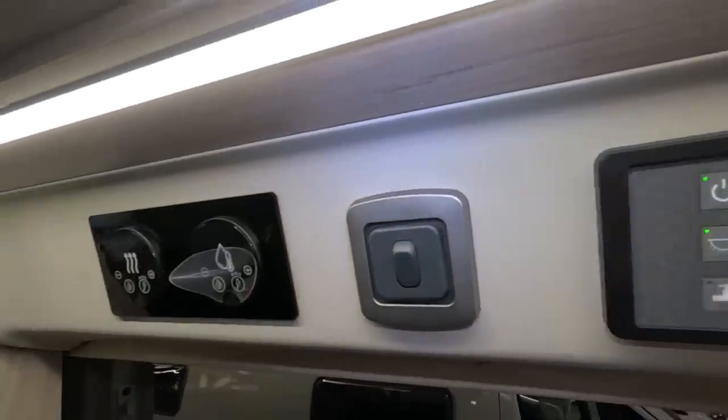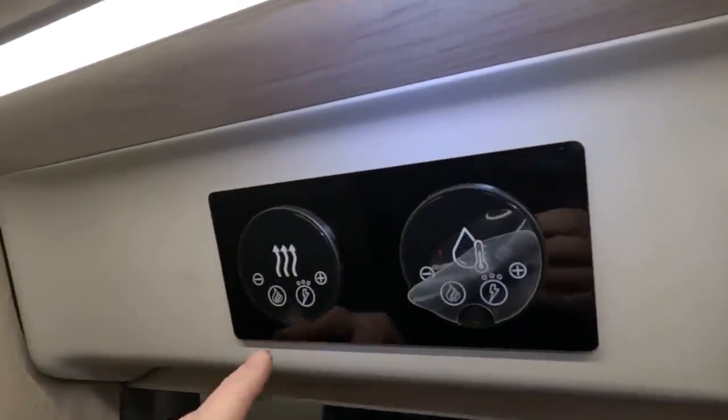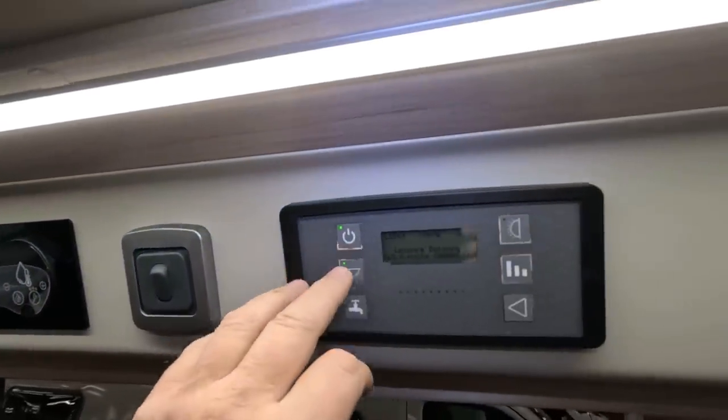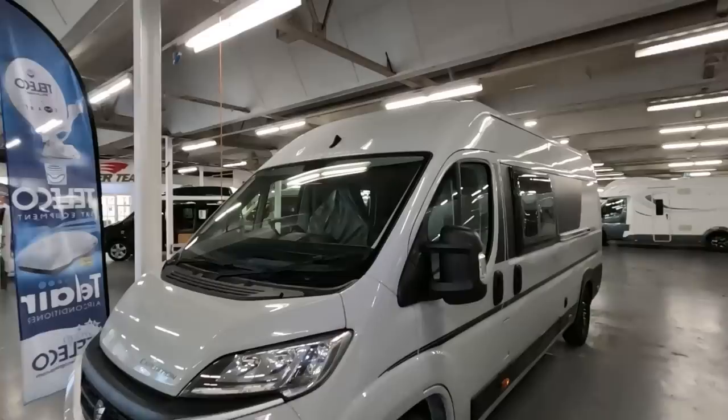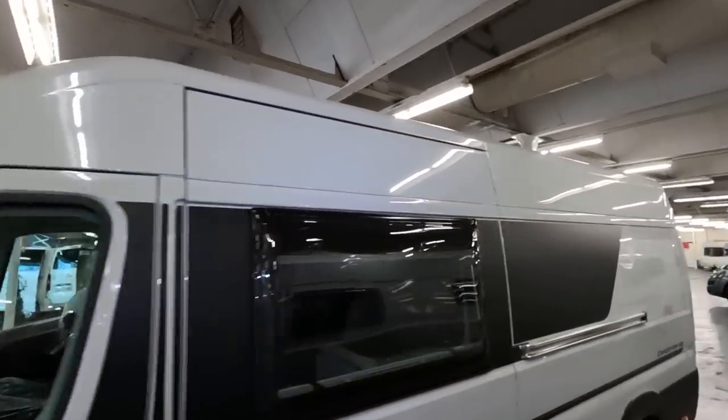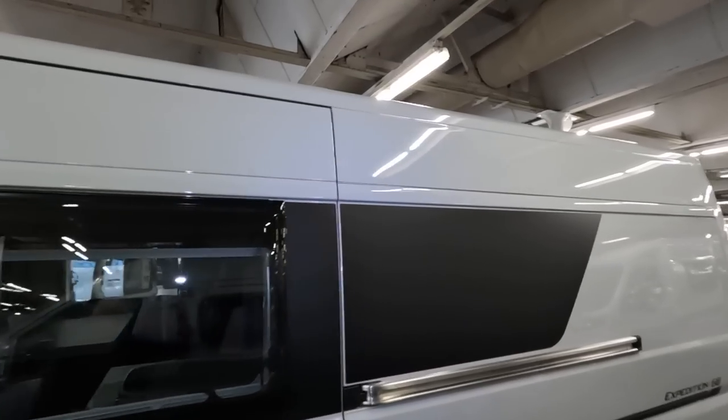There's all your controls inside — well, well heating, well water, and your Autotrail controls. Looking around the outside there's the radio aerial on the front. There's no roll-out canopy on this one at the moment.